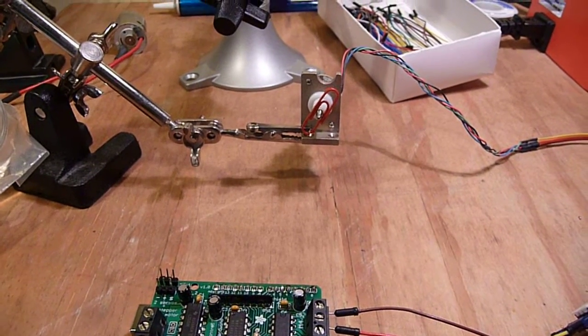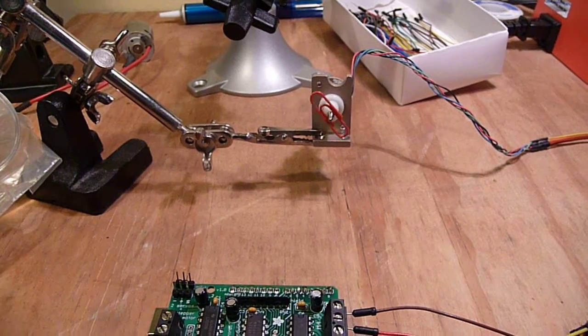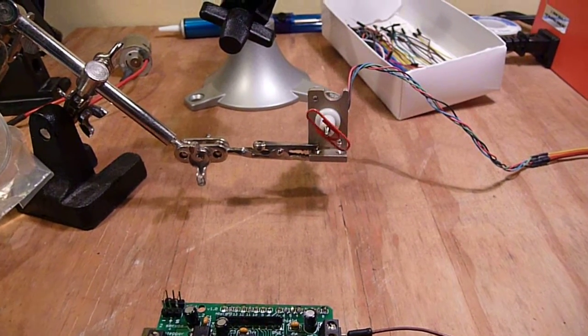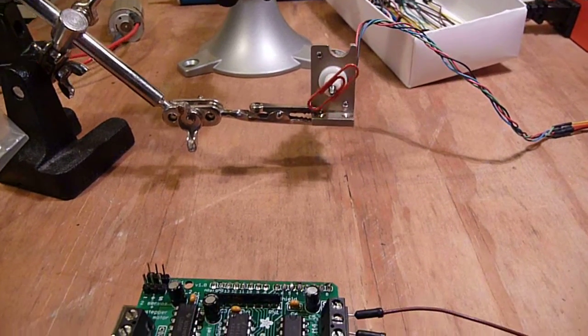I've got this thing doing micro stepping, figuring out exactly what the rotation of the stepper motor is, reversing, and just going it down here.